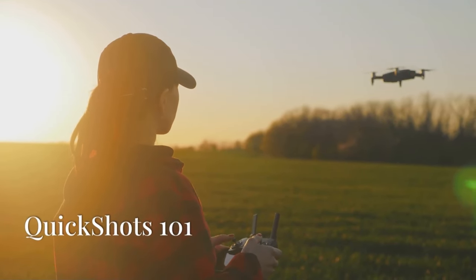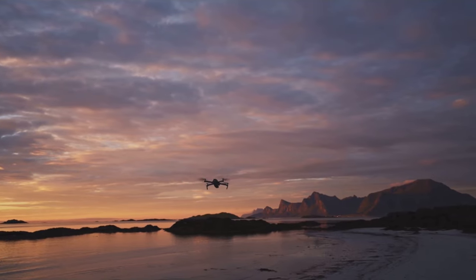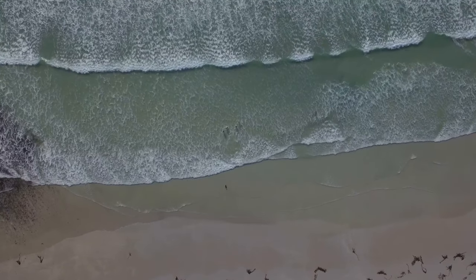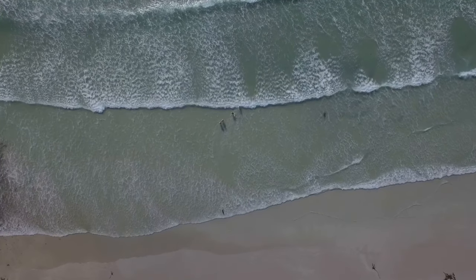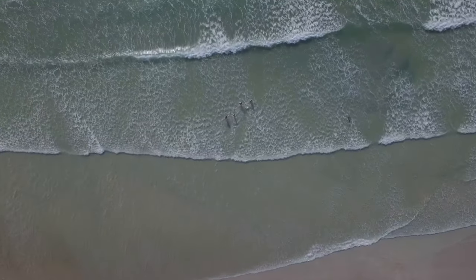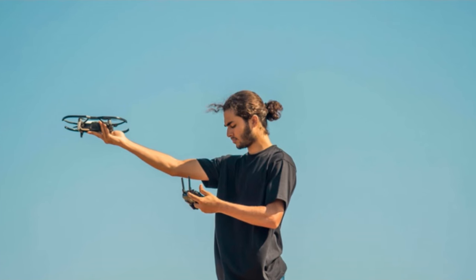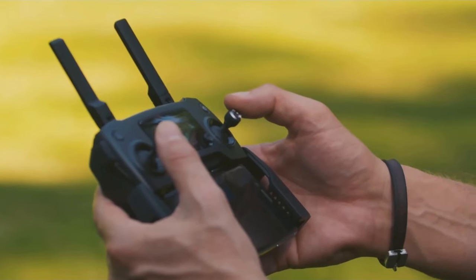Hi everyone, today we're diving into the world of quick shots with the DJI Mini 3 Pro. This little drone packs some serious cinematic power and we're gonna unlock it together. Let's explore three amazing automated flight patterns that make capturing cinematic footage a breeze. We're talking about droney, rocket, and circle — three quick shots that will transform your aerial videography.